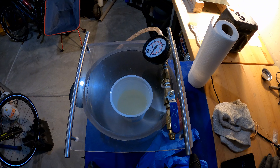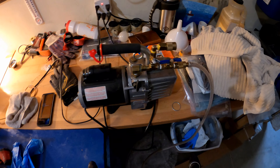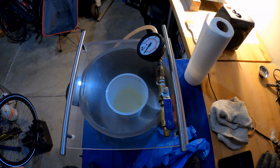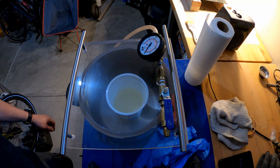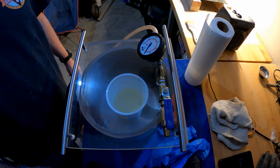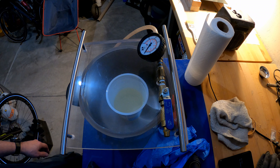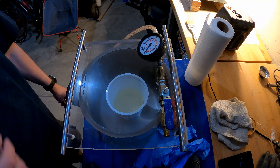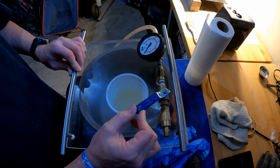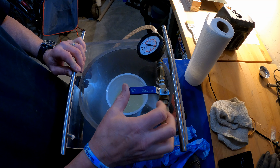Onto the vacuum chamber. It consists of two things: a vacuum pump and a chamber. You can buy these pre-made or, in my case, I made my own. The whole idea is to suck the air out of the resin. We're going to start the machine, slowly close it, and you'll see the resin almost begin to boil.